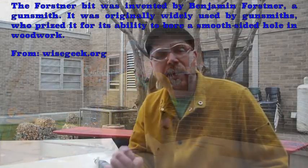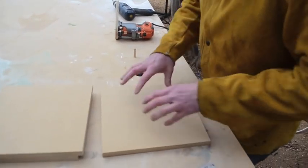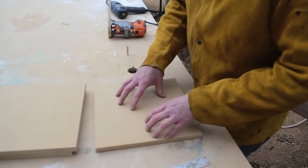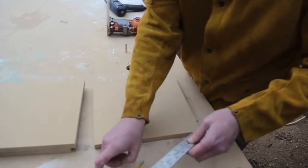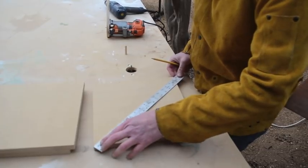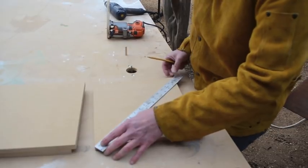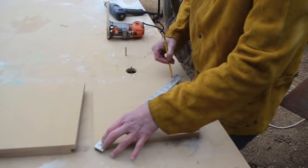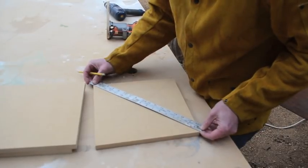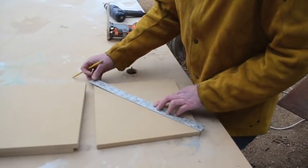Follow along with me — the easiest way to find the center of a square. It's really simple. Each one of you is going to get a board just like this. Get a ruler and a pencil and put the ruler at the end of each point of the square. Now we know that this is the center of the square, and this is where we need to drill a hole.